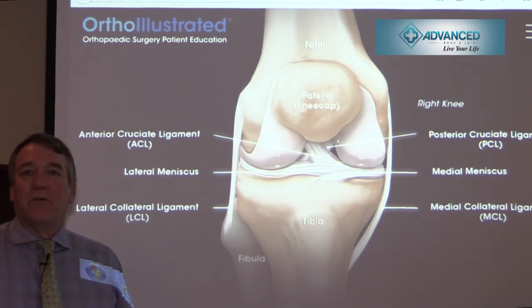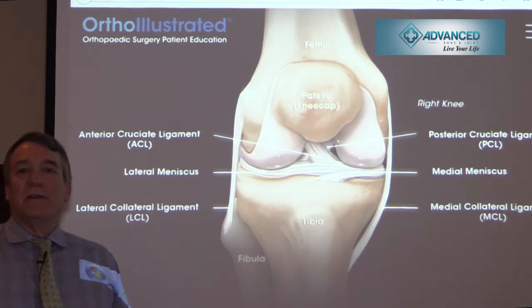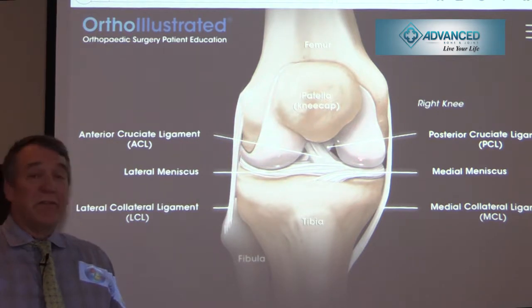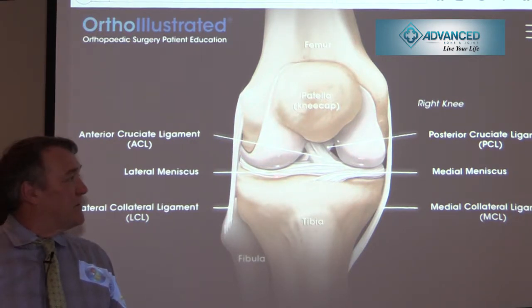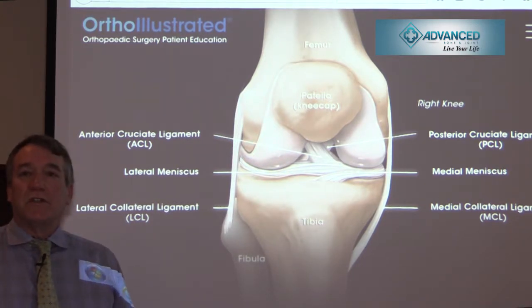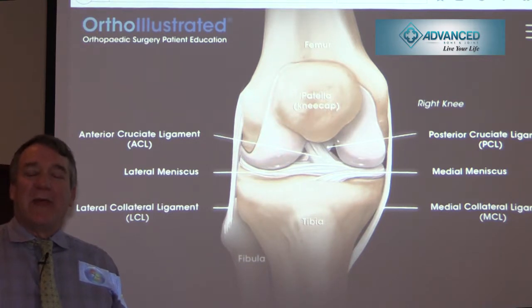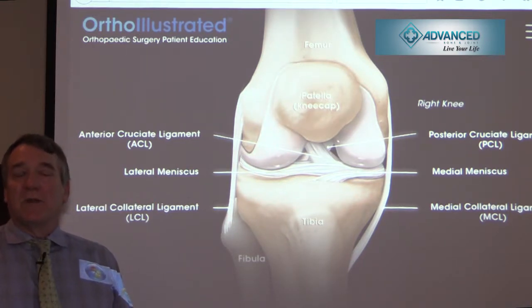So you've torn your ACL — what do you do? You come to visit the office. There will be blood in the joint; we'll take that blood out and obtain an MRI. We'll make sure there are no secondary issues such as cartilage damage on the femur or tibia, or any other tears in the menisci or collateral ligaments. Then we start you on a non-operative rehab ACL protocol to get motion back and help you realize you have instability in your knee. Once you have appropriate motion and proprioception back, we can reconstruct.